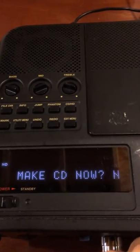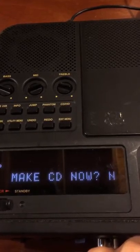I'm going to say no, I don't want to make a CD right now. I'm just going to show you that that recording worked.